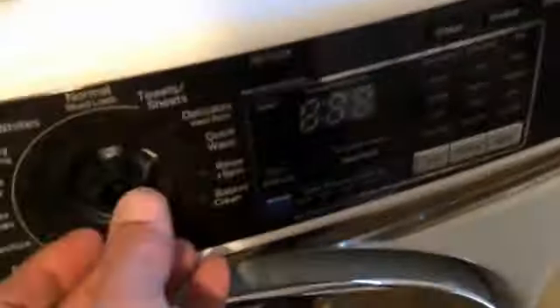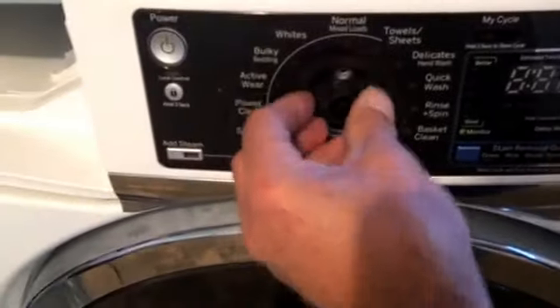These two pieces snap into place into the control panel. Pull this knob off and pull this knob off — it will expose this screw.